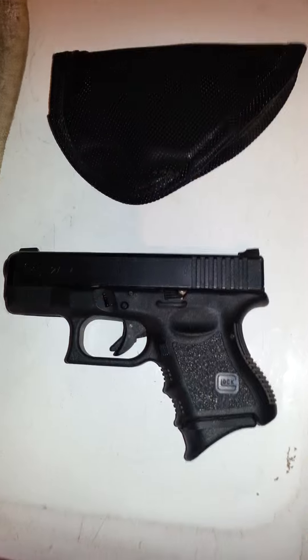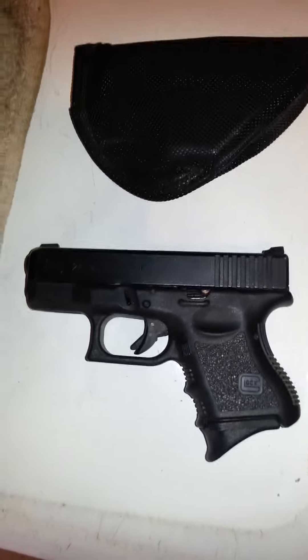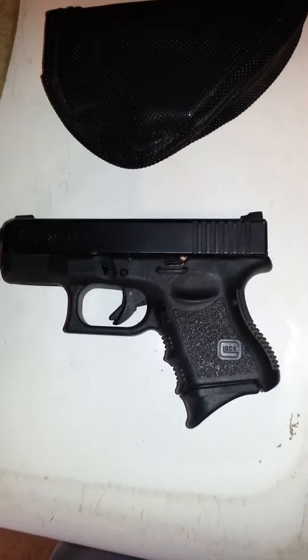Simple barrel swap to 357 SIG. Got some 357 SIG magazines to go along with it, just because. The regular G27 mags work just fine.